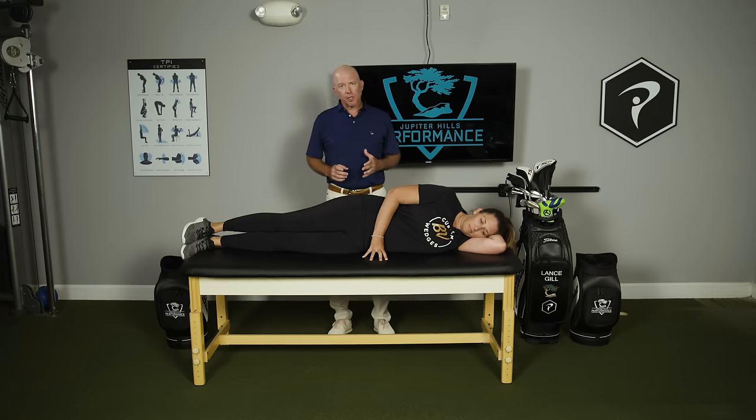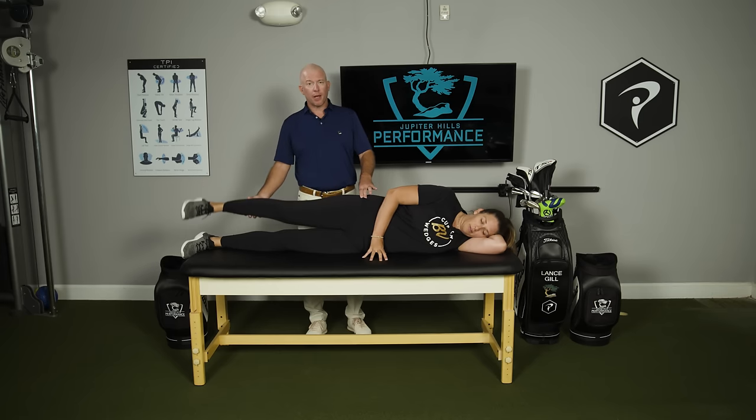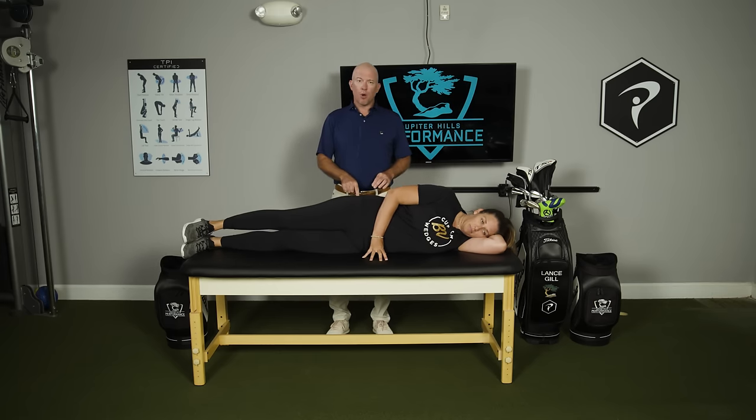There are two muscle groups that make up the lateral portion of the core. The first is the glute medius, the muscle on the side of the butt. This muscle is responsible, in part, for abduction of the leg — raising the leg up and down. This is very important in golf, helping prevent excessive lateral motions, producing better coiling in the backswing, and better release of power into the downswing.